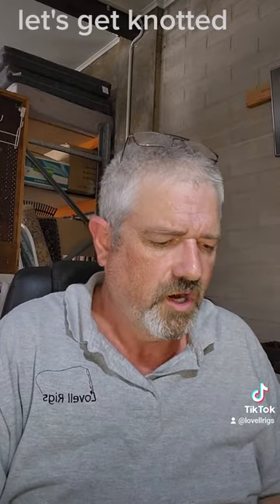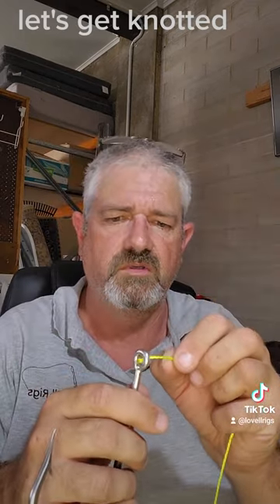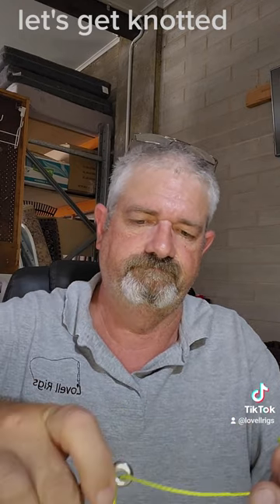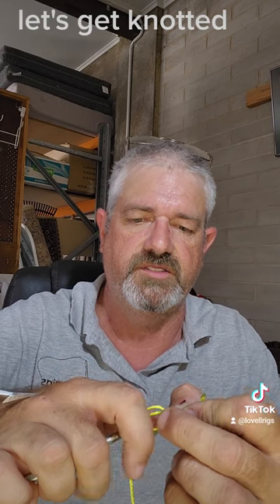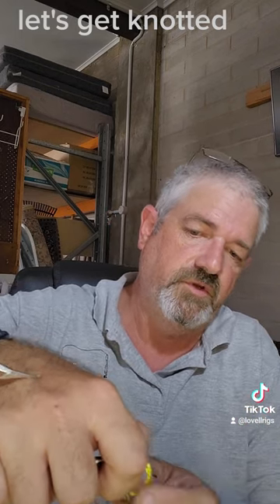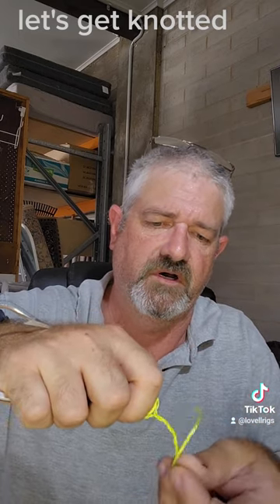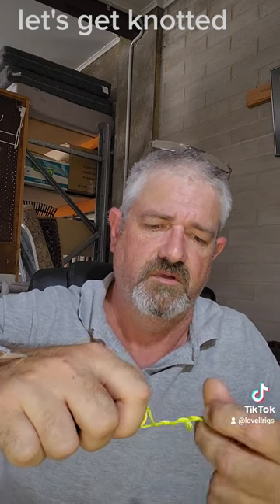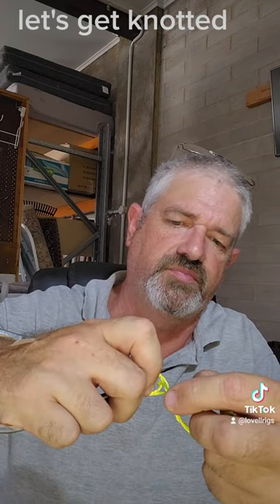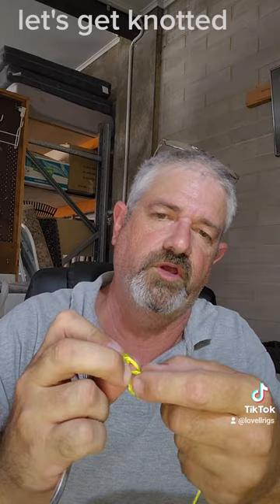Now if you're running braid — straight braid to your hook — I do tie this a little bit differently. What I do: get my line, get my hook, instead of just going once through there I'll go through twice, forming a nice little loop. I get my thumb in there and we do the same again — one, two, three, four, five, six and seven. We now have our tag, we've got our loops there, we bring that back through both those loops at the bottom, and then we bring it back through just like the last one.